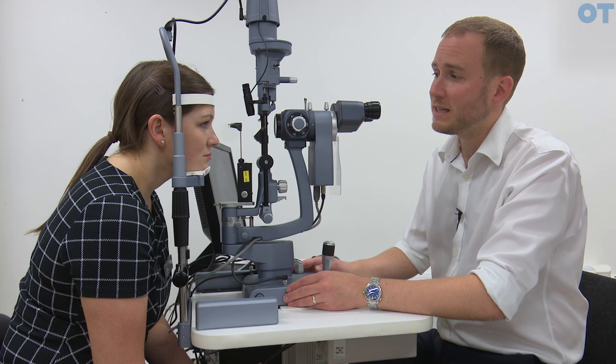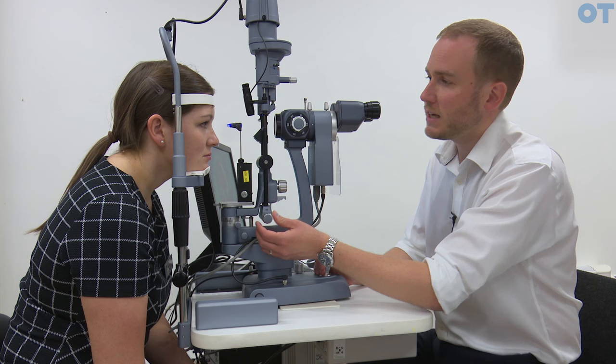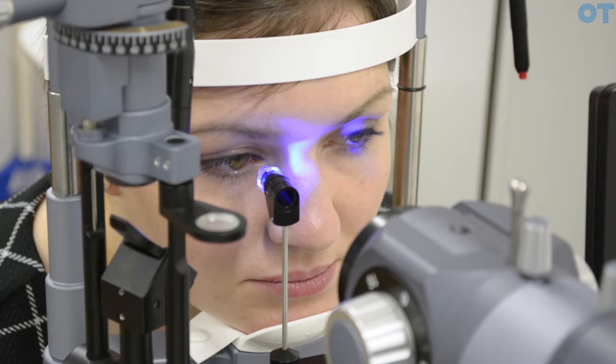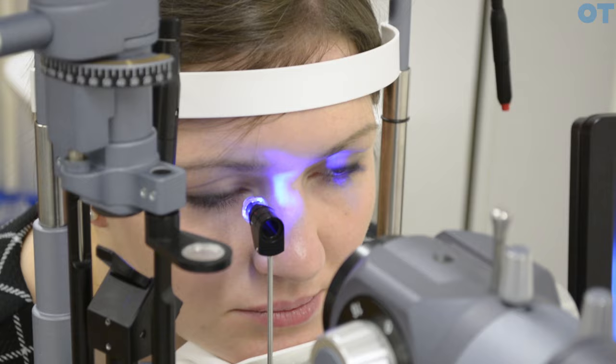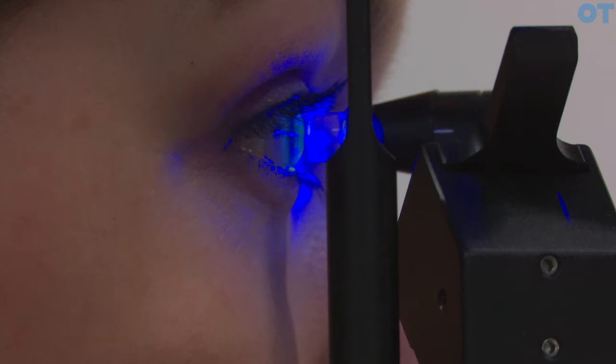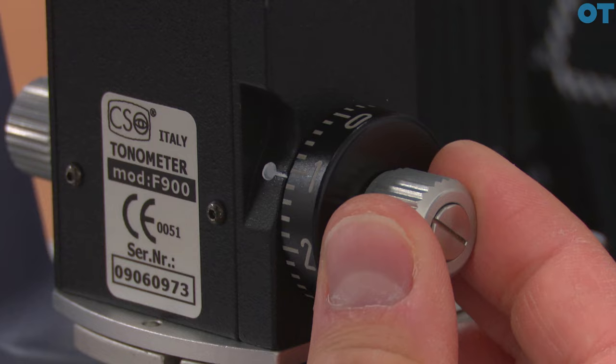We're going to applinate the right eye. We've instilled Proximetacaine as the topical anaesthetic and also some fluorescein so that we can see the mires and the associated endpoint. We align the instrument with the patient's right eye with the light source on, bring the light source to the patient's temporal side, and then bring the probe close to the patient — giving the patient a target to look at, advising them to look towards the side of the slit lamp. We have the probe on 15, then bring the probe close to the eye until we applinate the eye.